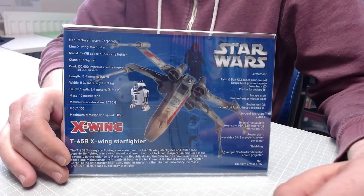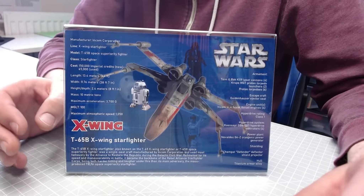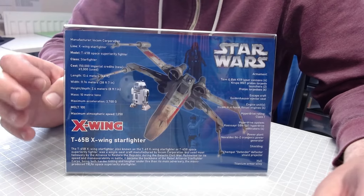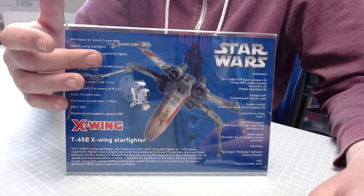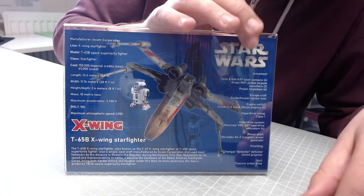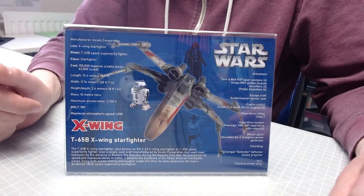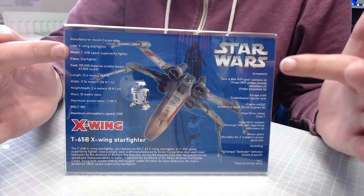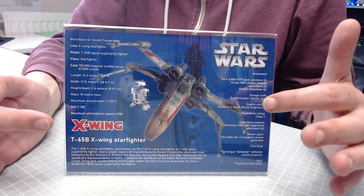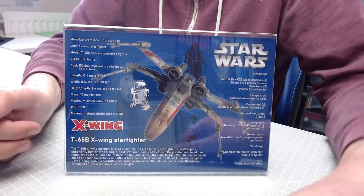As you can see, it's a five size but it's actually quite surprisingly bigger than what I thought it was going to be. We've got the Star Wars logo at the top there, and then we've got the X-Wing down here, and we've got R2-D2 and Luke Skywalker's X-Wing. Down the sides here we've got all the information about the X-Wing that comes with it.